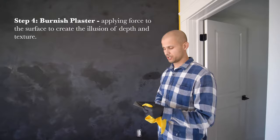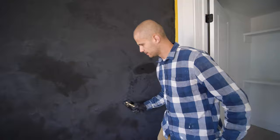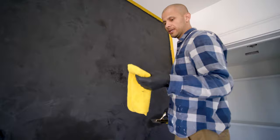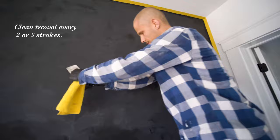We just applied the second coat and now I'm going to burnish the plaster. It is very important that the trowel is very clean and sharp. When you burnish the plaster, you're applying pressure to the surface, and as you apply pressure it's making the surface flatter. The more you burnish, the darker the finish will get, and the low spots are where it's going to look very shiny. You want to keep a fiber cloth with you to clean the trowel every two or three strips. Make sure that you don't have little pieces of dried plaster on it because it can scratch the surface.